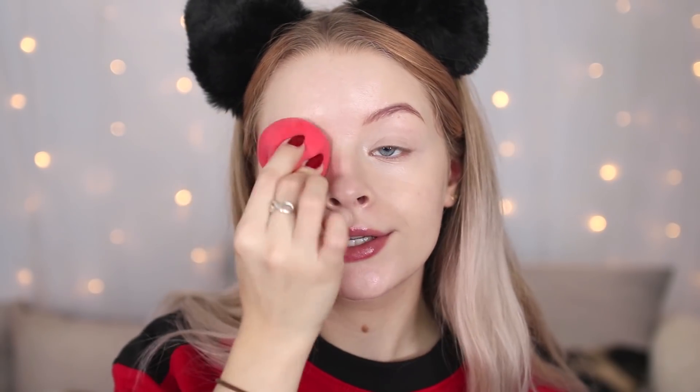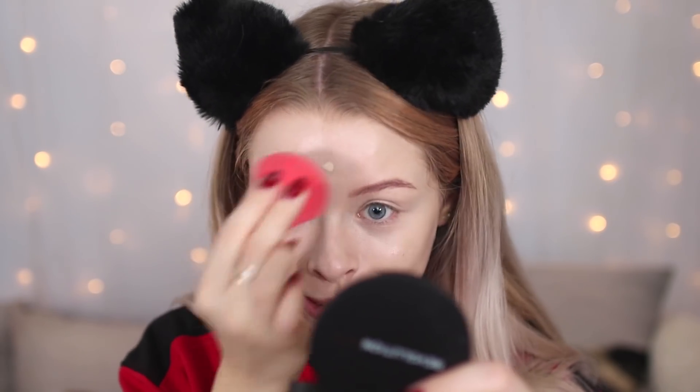It's not full coverage but it's definitely got a decent medium coverage. I'm just going to add a tiny bit more to see if it's buildable. I definitely prefer the finish with the sponge over the brush, but you know, it's personal preference. The foundation has a pretty dewy finish and so far it looks pretty nice — decent coverage and it doesn't look too cakey.